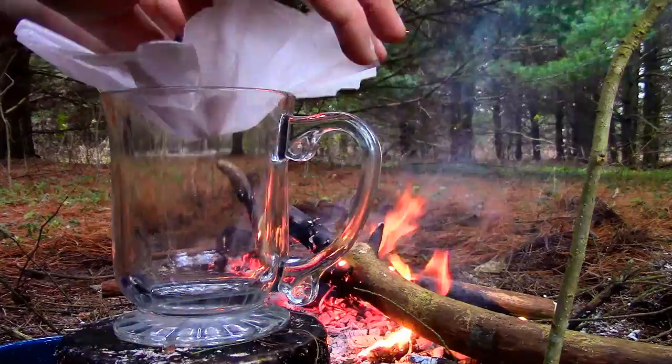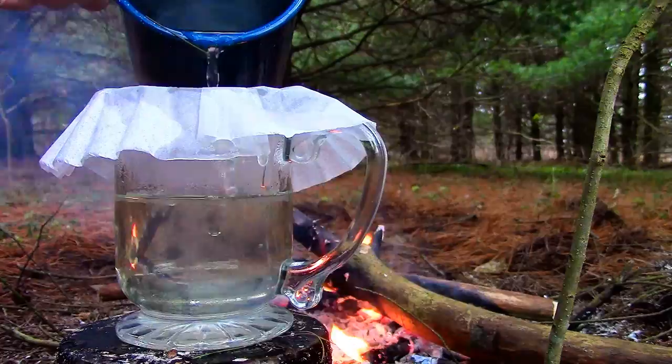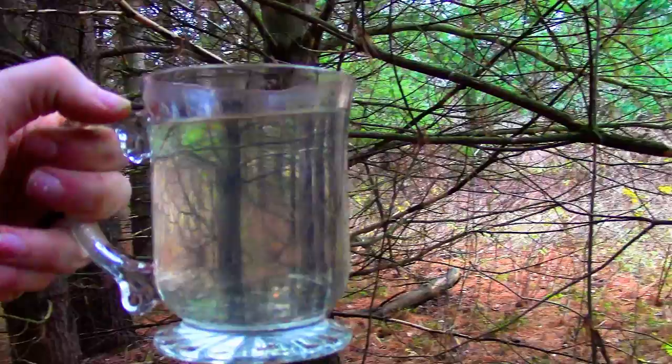After the tea had steeped for five minutes, I strained out the needles into a clear glass mug. I like using a clear mug when drinking wild teas because it allows me to view the color. You may notice that the pine tea is almost completely clear — it is hard to see on camera, but the tea only had a very slight green tint to it. Otherwise, it could be easily mistaken for plain water.